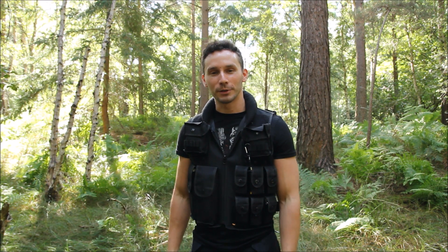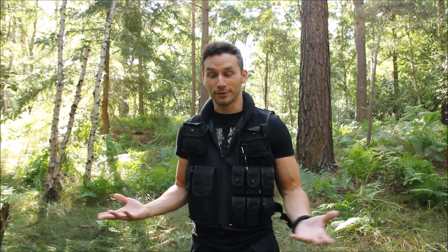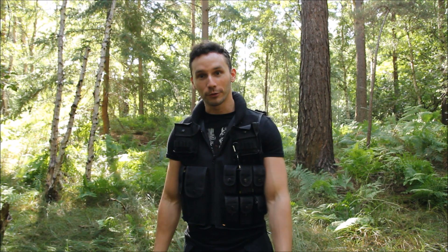Hi guys, just here to take a look at my swap vest that I got a few weeks ago. I used it in my last camping video and I did mean to go over what I have in each pocket in that video, but I just forgot to do it, so I thought I might as well do a specific video about the vest and I'll go through everything for you now.